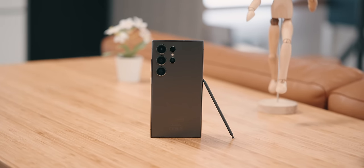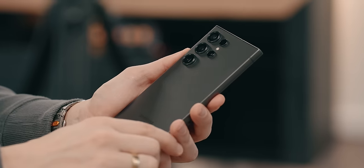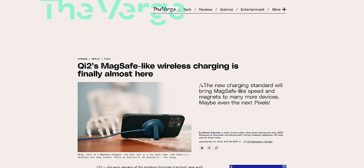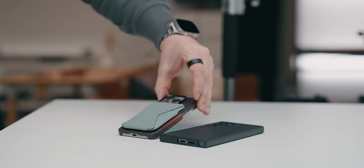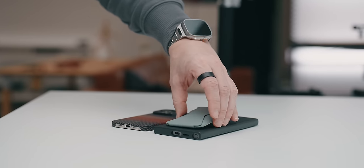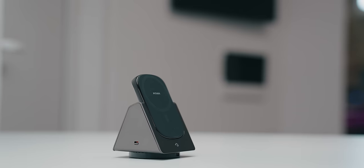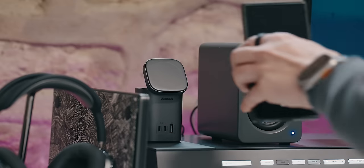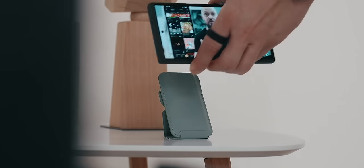Before we get into all the fun stuff, one thing I was hoping to see on all of the S24 series this year was Qi 2. Qi 2, also known as Qi version 2, offers not only faster charging speeds but also magnets to help alignment between the charging pad and the device — or in other words, MagSafe. Since I'm also an iPhone user, I appreciate MagSafe a lot, and to be completely honest, the reason I love MagSafe is not so much the wireless charging aspect but the ability to snap the phone to chargers and mounts, as well as attach accessories like my wallet, which I also use as a stand.